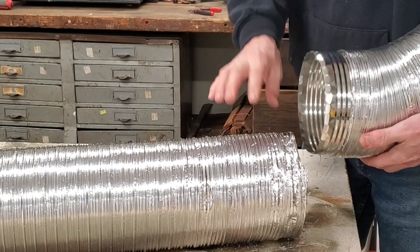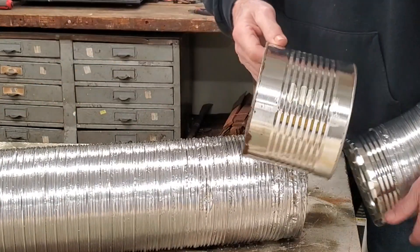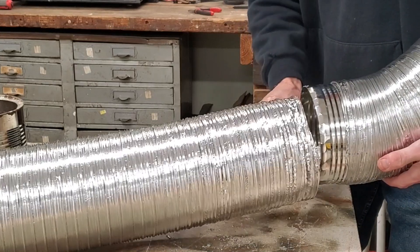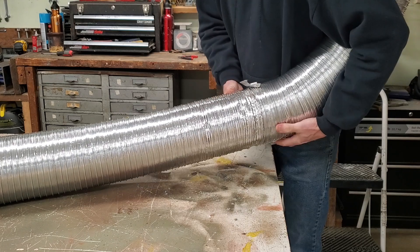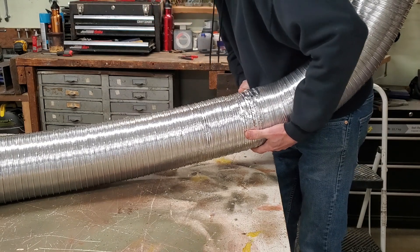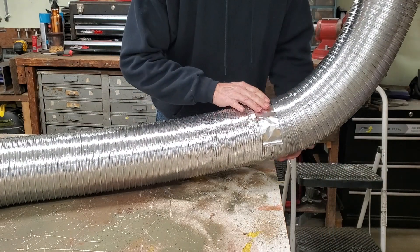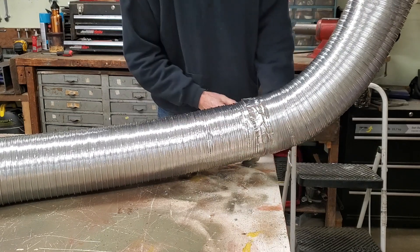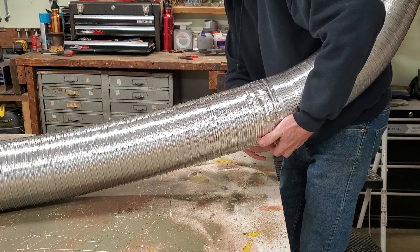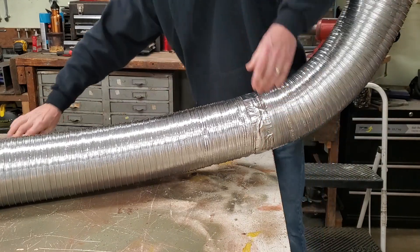I needed a sleeve to join the two six-inch duct pieces together, and I found a Costco peanut can — works pretty good. I cut off both ends and slide it on here, then use two little pieces to temporarily hold it together. This aluminum tape is great stuff — it's meant for serious ductwork, not just regular duct tape, that's crap. This is the real McCoy — got some serious adhesive to it. I'm going to add another strip just in case.